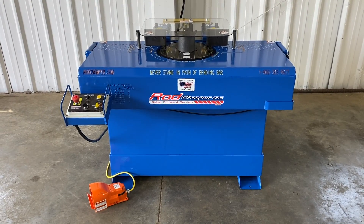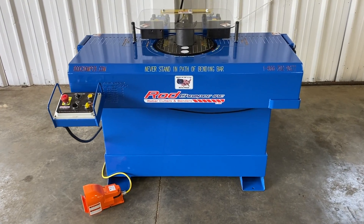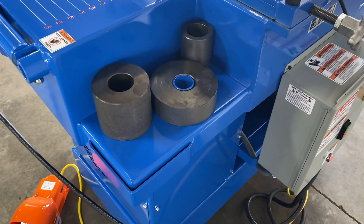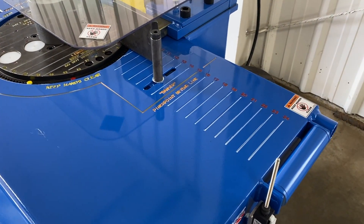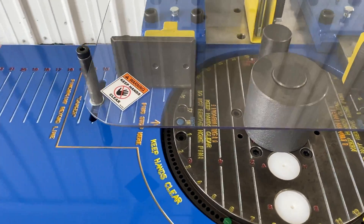This is Rod Chomper's BRE8. This machine will bend up to one inch rebar. It comes with all your bending dies as needed for each size rebar. It has inch increments engraved throughout the tabletop to save you from taking out your tape measure.